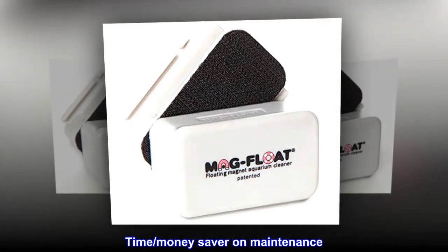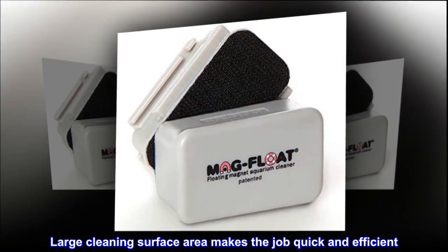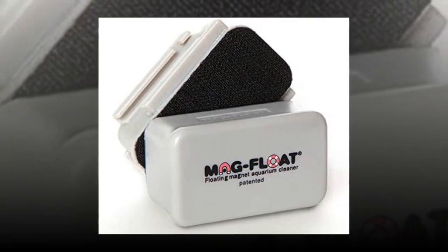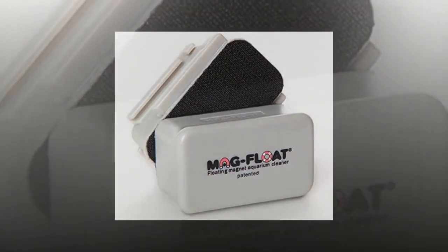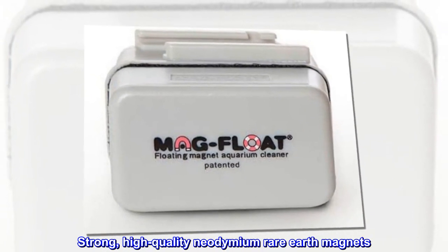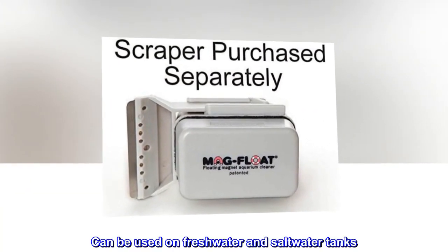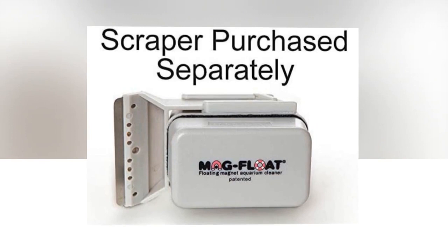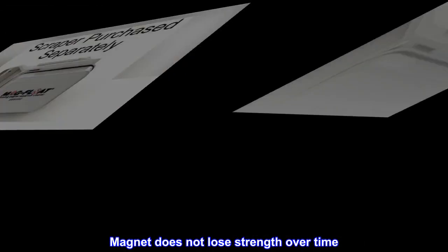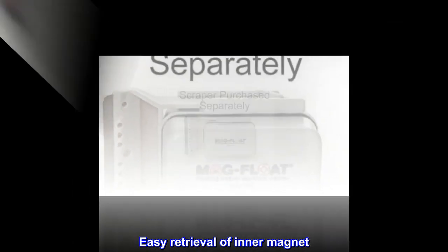Time and money saver on maintenance. Large cleaning surface area makes the job quick and efficient. Stays free of debris. Can be maintained attached to aquarium surface. Strong, high-quality neodymium rare earth magnets. Can be used on freshwater and saltwater tanks. Easy retrieval of inner magnet.